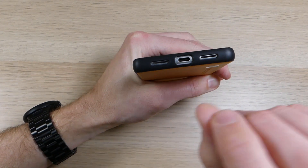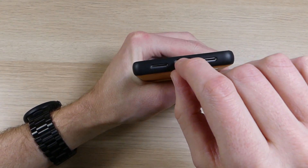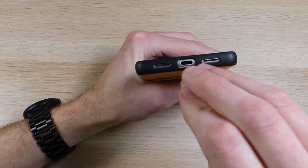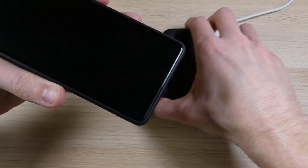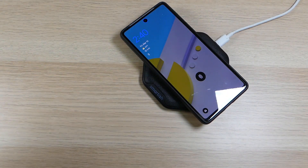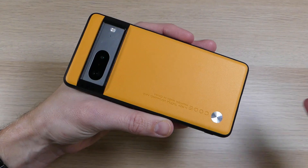On the bottom there are cutouts for your speakers, microphones, and USB-C charging port. There are no issues using any USB-C charger — I've been able to use just about any of them without problems. And if you prefer wireless charging, this case also supports it — just set it on the wireless charger and it starts charging right away, no problems whatsoever.